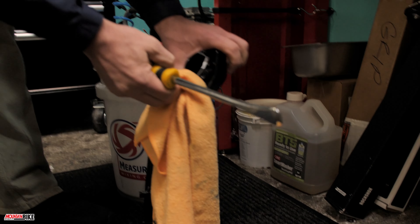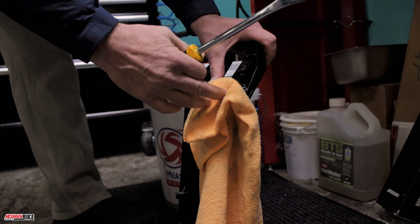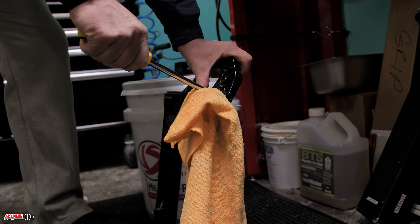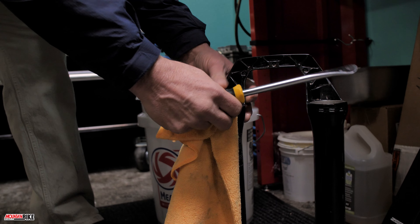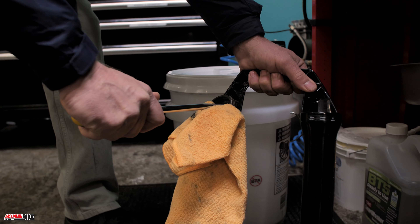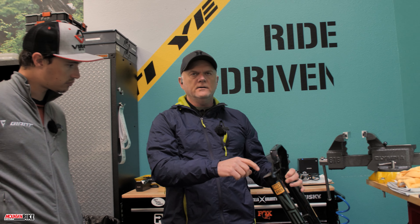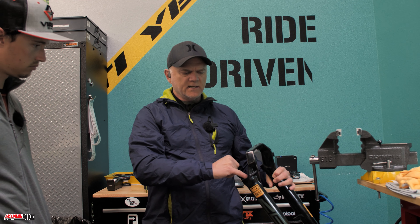I'm going to take the lowers over here to remove the wiper seals, and I'm going to protect the chassis with a towel. When using metal tools like the seal remover and picks, you want to be careful with the bushings and all the seals inside. We're going to clean everything off and inspect the bushings and the inside of the lowers to make sure everything is good to go before we start reassembly.